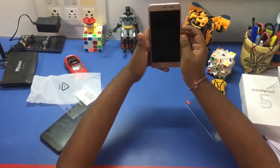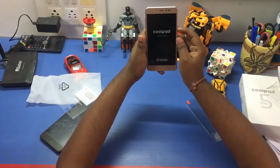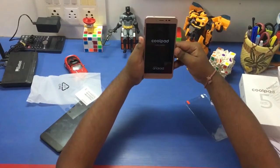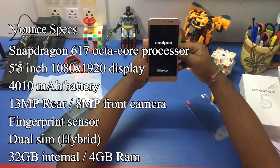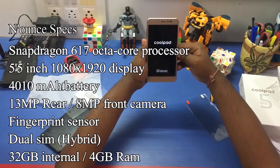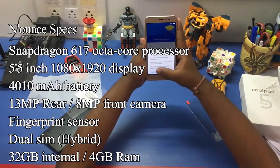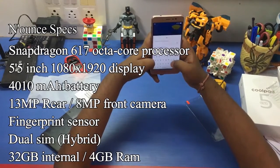While the phone boots up, let's quickly go over some specs. The Coolpad Note 5 comes with a Snapdragon 617 octa-core processor clocked at 1.5 GHz, and a 5.5-inch display with a resolution of 1080 x 1920.